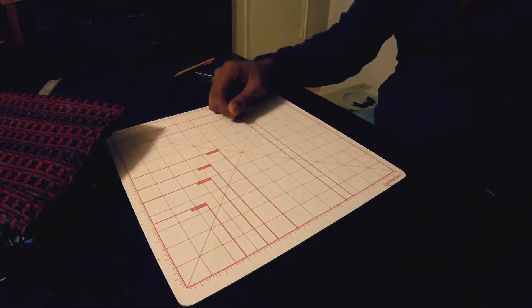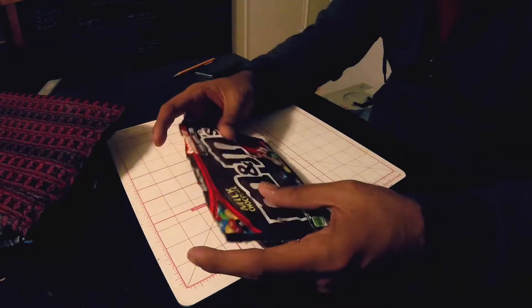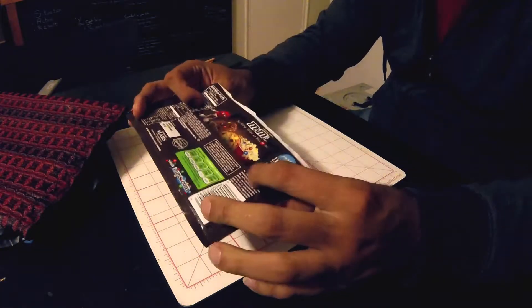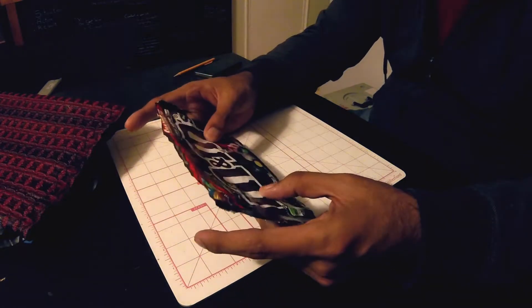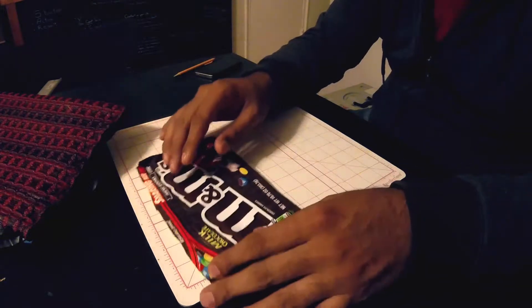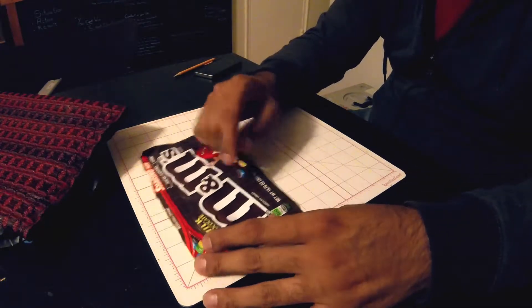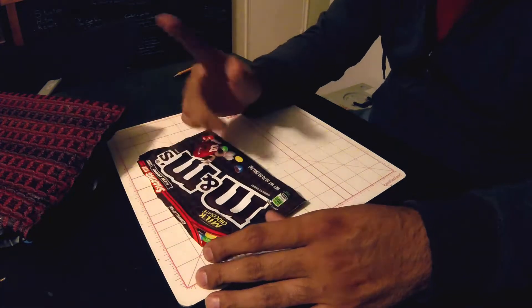Then the last contender — this is a candy wrapper for M&Ms. It's basically a plasticized paper. I think it'll hold the folds really well and she likes the sound that it makes, so I think it'll make some good sounds. We'll get a square out of it. Last contender — let's get to folding.